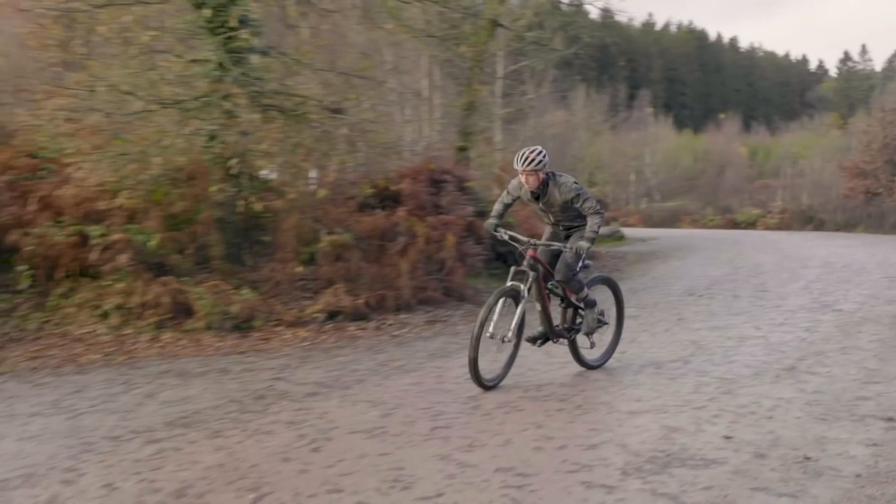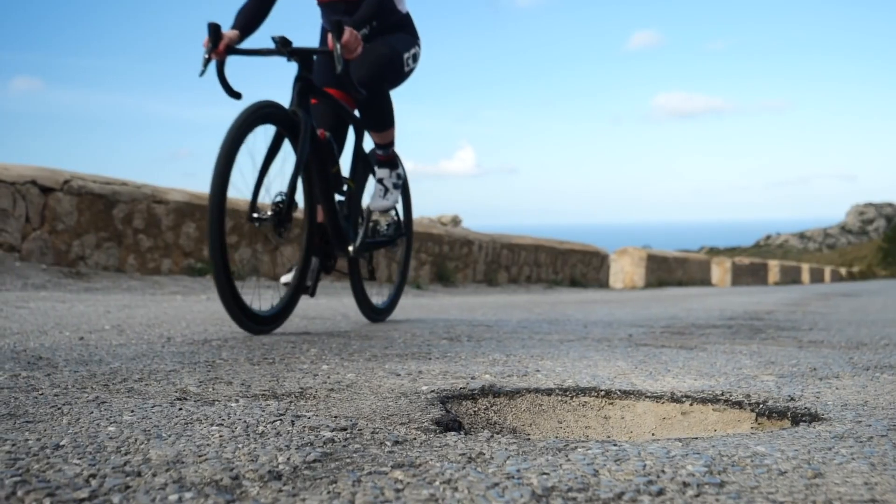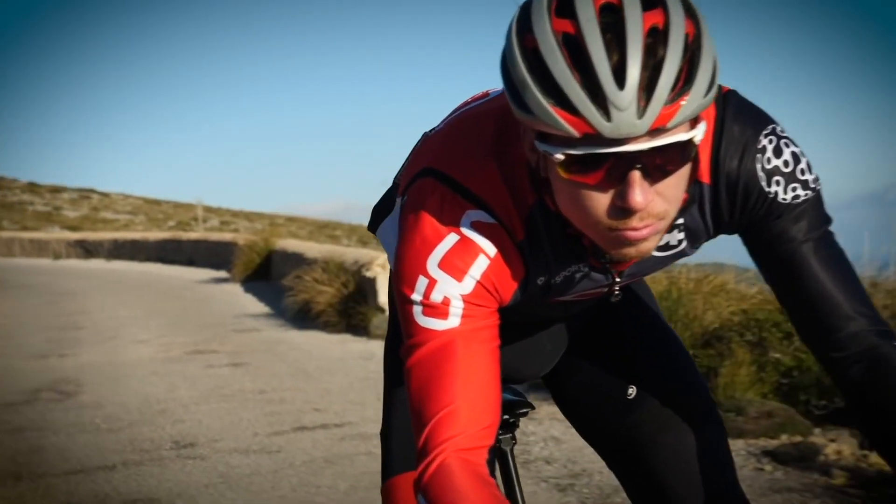Some of us just have a natural skill and ability on the bike and bunny hopping is second nature. Others, like myself, like to keep our wheels firmly on the ground, but we're going to try and change that today. We thought it would be best to get the experts involved and teach us the basics. Who better than GMBN's Blake Sampson?